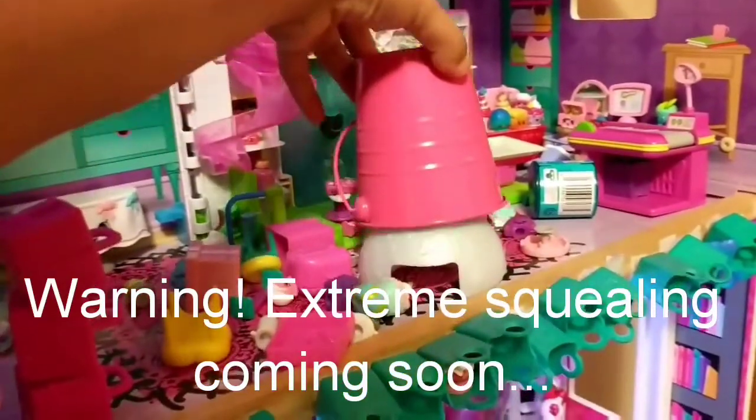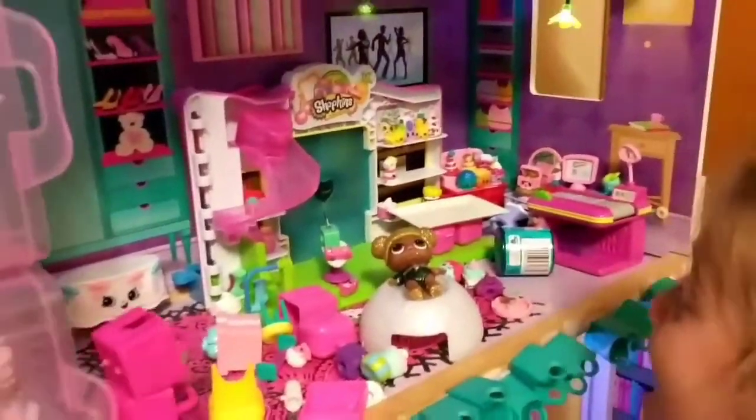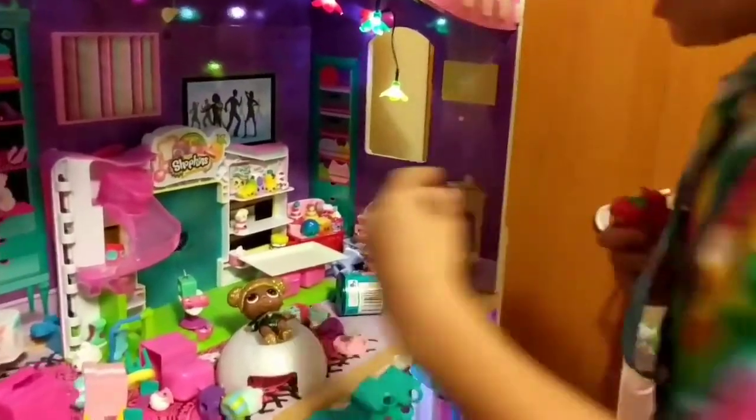Tell me what you think if we add this. Are you looking at it? You can open it, yep, you can look at it. If we add this to your collection. Glitter Queen Bee Glitter Series.